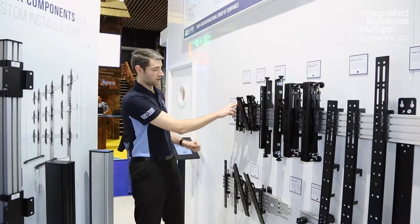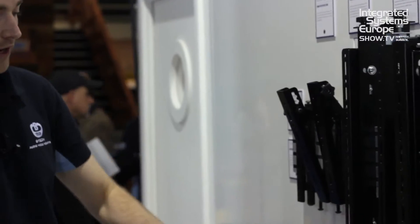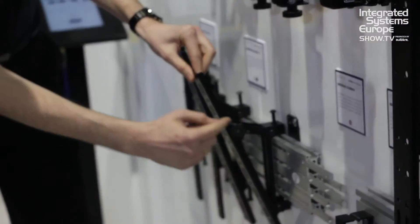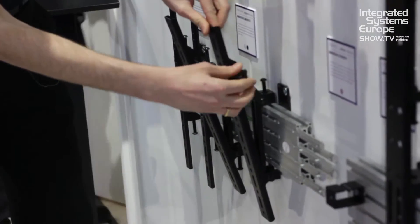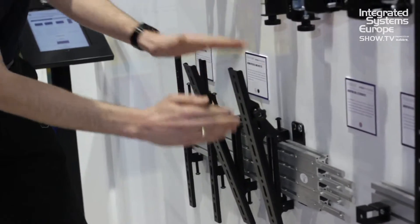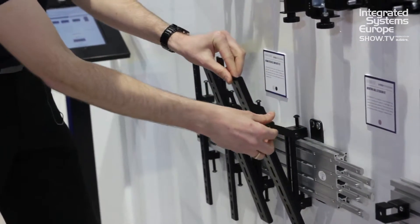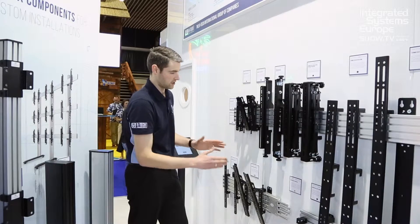I'm going to talk you through some of the different interface arm options for SystemX when you're doing menu boards or video wall installations. You can have standard fixed mounts in VESA 200 or VESA 400. You've also got tilting arms in VESA 200 and 400. The great thing about these is they've got set notches so you can lock each arm at any fixed location — fantastic when you're doing long runs of menu board systems so you can make sure every single arm is set to exactly the same position along the row, rather than relying on a friction system.